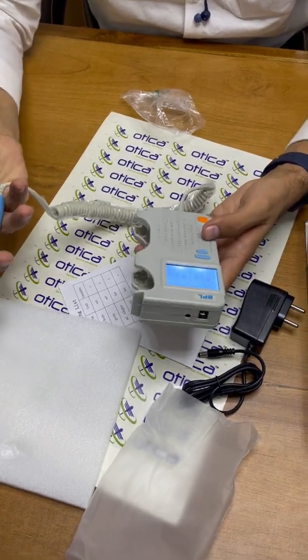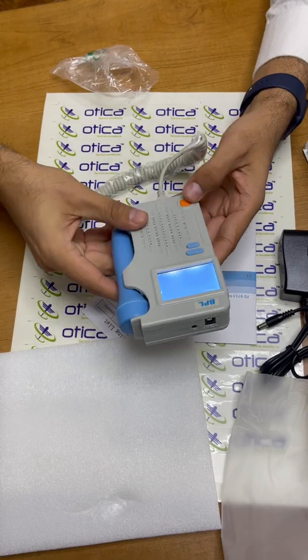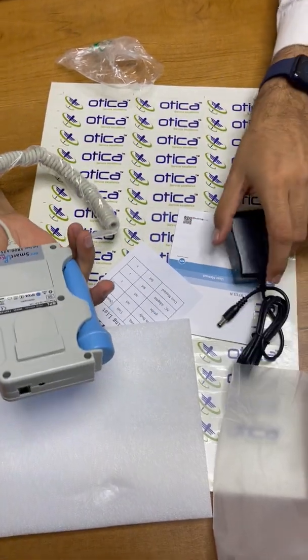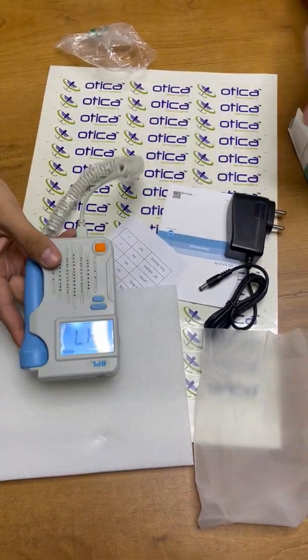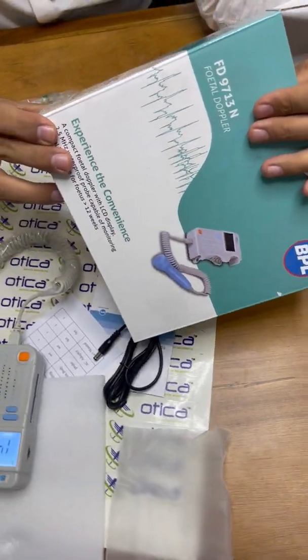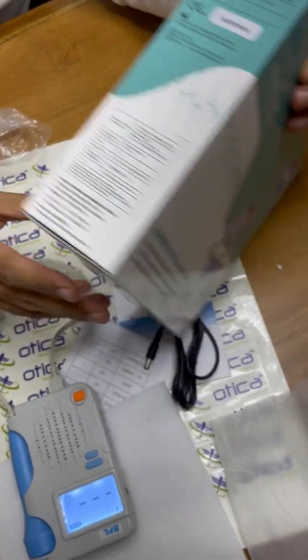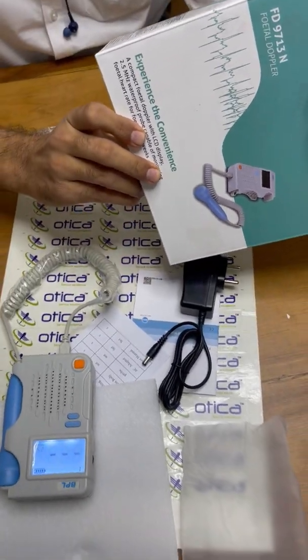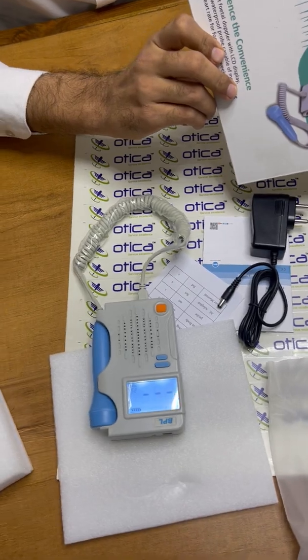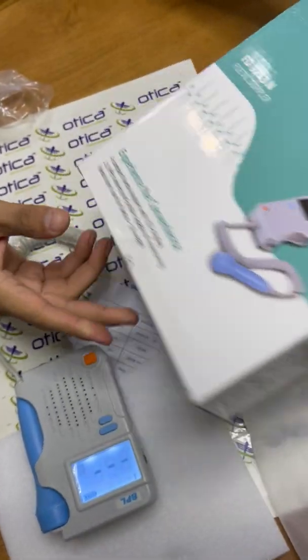Every gynecologist must have this product — it is a very useful product. BPL gives one year warranty on this device. This is a 2.5 megahertz machine and the MRP of the device is seven thousand one hundred and forty rupees. It is manufactured by BPL. Thank you.